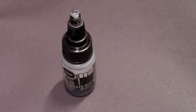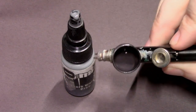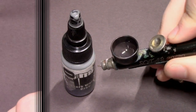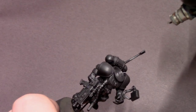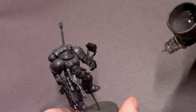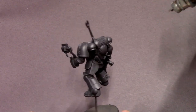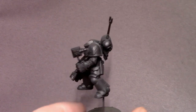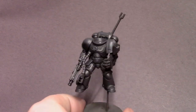For the secondary highlight I've pulled out some dark warm gray — still a brighter, more medium gray — and I've mixed that into our previous mix of colors, just three or four drops to brighten it up a little bit. We're going to pick out some of the highlights on the model with this lighter gray-brown to put a shine effect on areas under direct light, like the tops of your shoulder pads and his backpack.